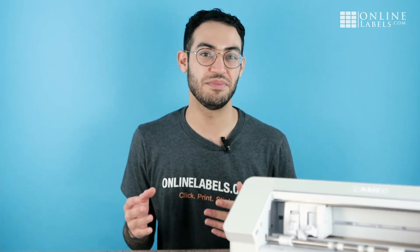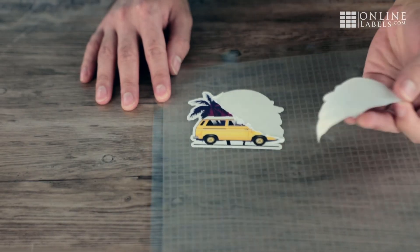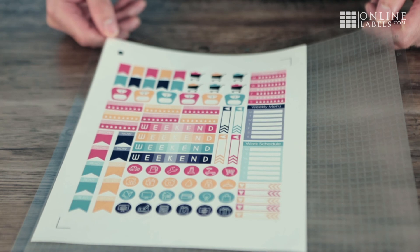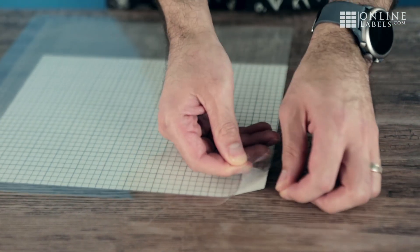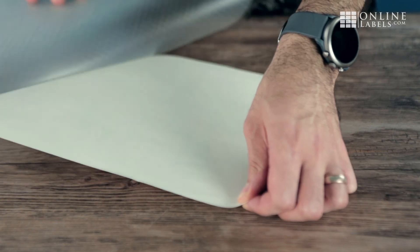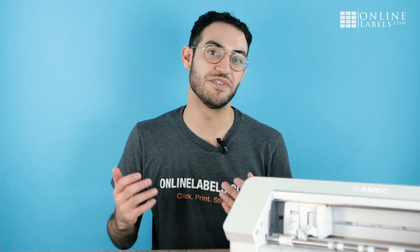This is usually a common problem with brand new cutting mats, where the adhesive is too strong to peel off your sticker paper. It'll become less sticky over time, but you can help speed up the process by dabbing it with a clean cotton material like a t-shirt or a pillowcase. Silhouette also sells a light tack mat that you can use. When removing your sticker paper from the mat, try pulling the mat away from your sticker paper instead of pulling your sticker paper from the mat. This should help with tearing and will also prevent your sticker paper from curling after removing it from the mat. You can also use the Silhouette spatula or something similar to help remove your sticker paper from the mat.